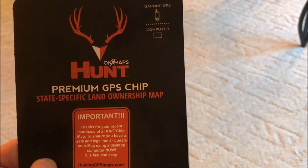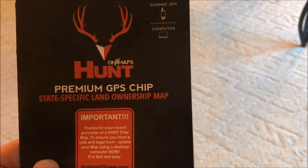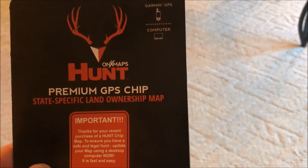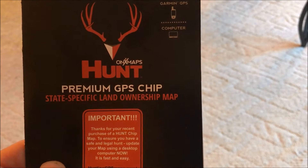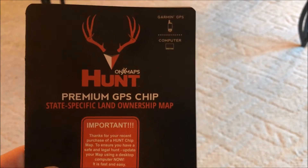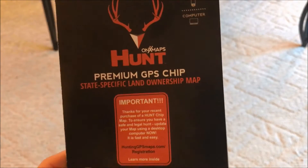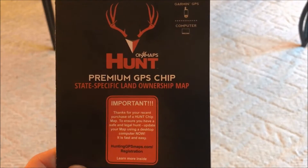I did buy a Garmin chip that is a competitor of Onyx Maps, but I actually returned that chip — I feel Onyx is a much more superior product. Today I was out squirrel hunting; it was my first time testing this product, so I just wanted to give you guys my opinion on it.